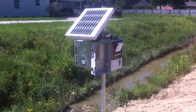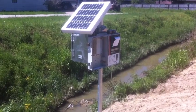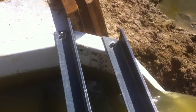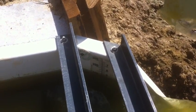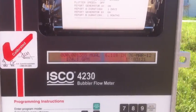In this case we were too far from AC power, so we used an ISCO 4230 and a 20-watt solar panel. The flume has a sight gauge that's incremented in inches on the right-hand side and gallons per minute on the left. We like the bubbler in this case because of its ability to measure down to zero.